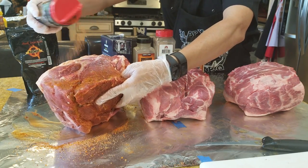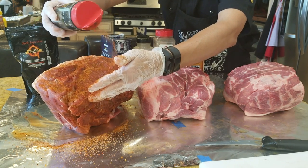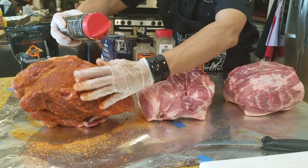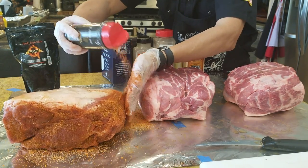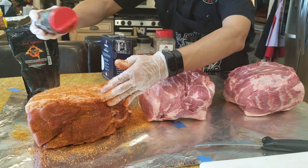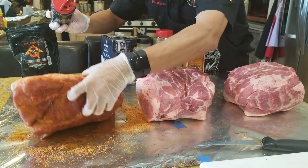When you're putting the rub on the injected butt, try not to flip it upside down for too long because the holes are on top and all the injection is going to ooze out. Flip it back on. Now, the fat cap — does it need to be seasoned? This is another three-hour argument between pitmasters as to whether they season the fat cap. Some people say it's a waste because the fat cap won't be eaten; others say the fat cap has a lot of flavor.